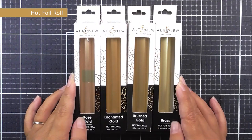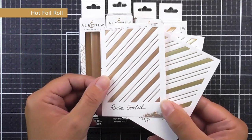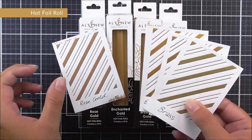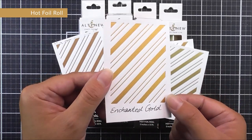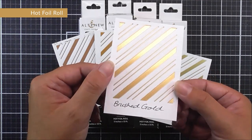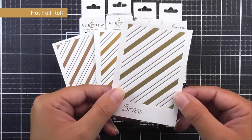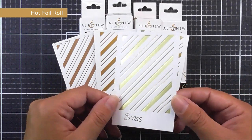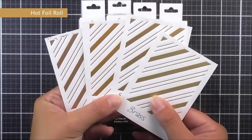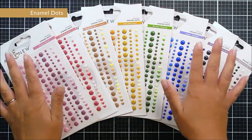In this release we are releasing four beautiful gold colors of hot foils. Rose Gold has a pinky tone to the gold. Enchanted Gold is more on the warm side with an orangey tone. Brushed Gold has more of a yellow tone, slightly less warm. And Brass is really a cool color among the golds.